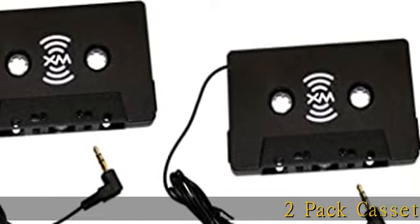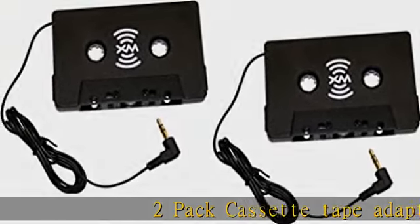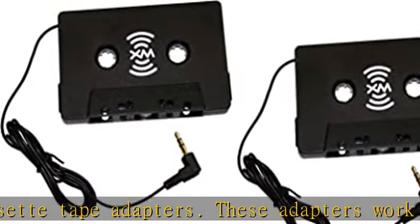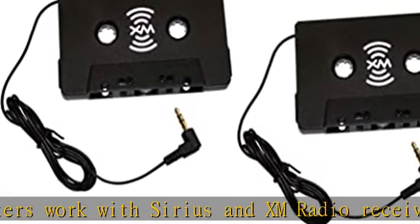2-Pack Cassette Tape Adapters. These adapters work with Sirius and XM radio receivers. This is a 2-Pack and includes 2 cassette adapters. Check the description to get this product today at the best price.